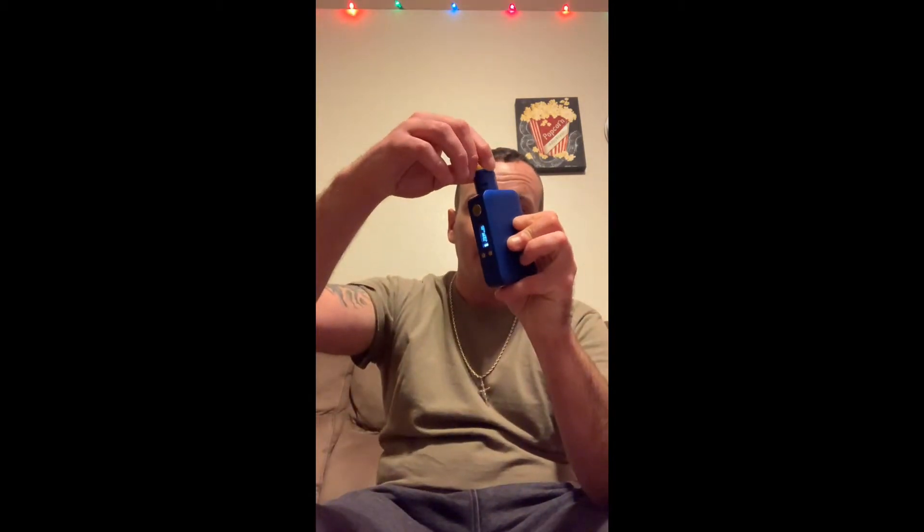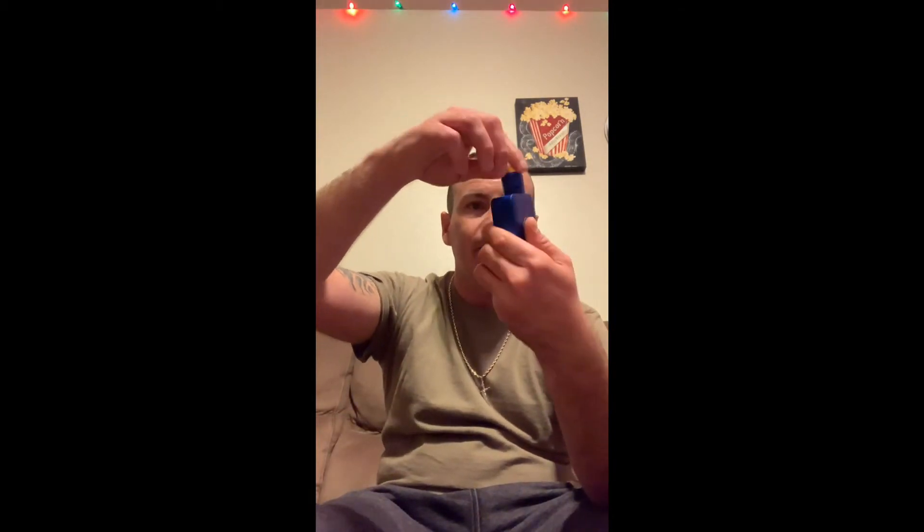This RDA is a hard hitter. I haven't had any RDA quite like this one — with the airflow being constricted as it is, just those little slits, and it hitting as hard as it does. Dot mod is known for their powerful products and this one doesn't sell short.